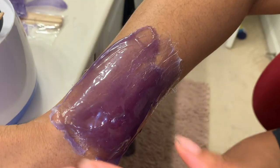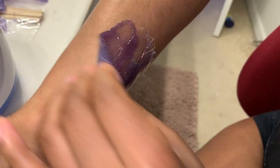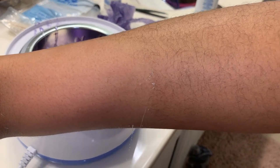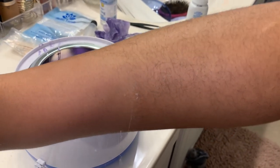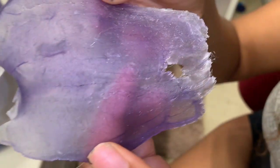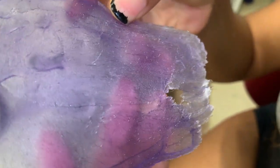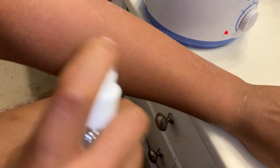I'm gonna do it by myself. Look at the difference guys! Nice and clean — see the difference? You can kind of see the hair that came out.